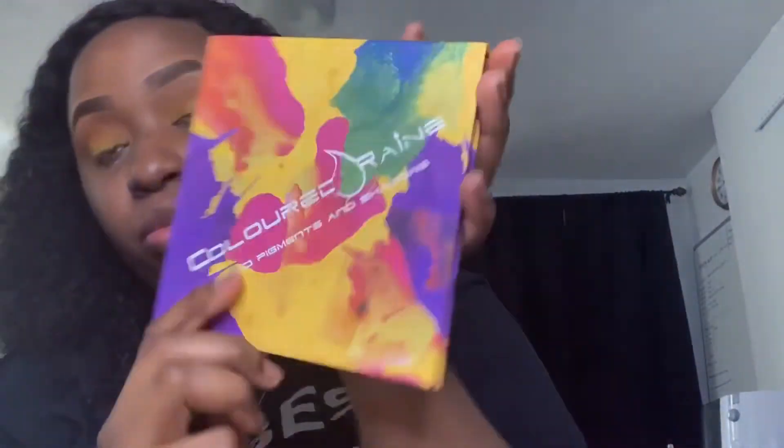The next color is yellow, using that same Juvia's palette for the yellow, and then I'm also going to be using another palette on top of that. Going over the yellow on my lids, making sure everything is blending smoothly. I did end up with a little bit of brown going over my lids, but that's okay because the yellow is just going to mix right in with the brown, creating this sunset kind of effect. Blending that yellow in all the way using my Color Doraine palette — it's the Vivid Pigments and Shadows palette.